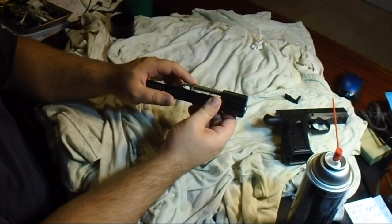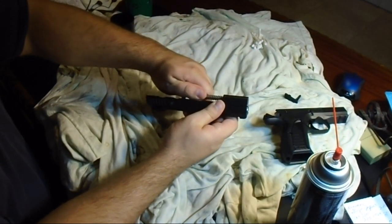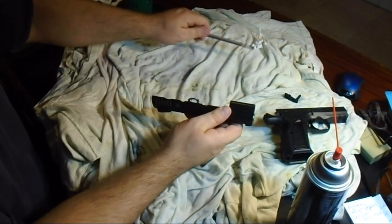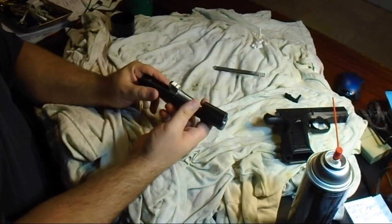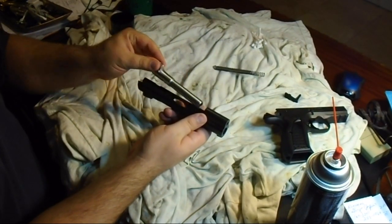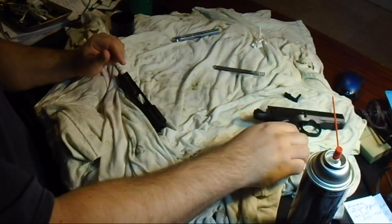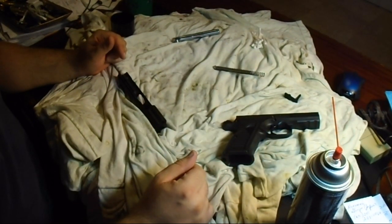Be careful not to send your guide rod flying across the room — it's under spring pressure. From there, you do your cleaning and you're good to go. Thanks a lot for watching guys, I appreciate your company.